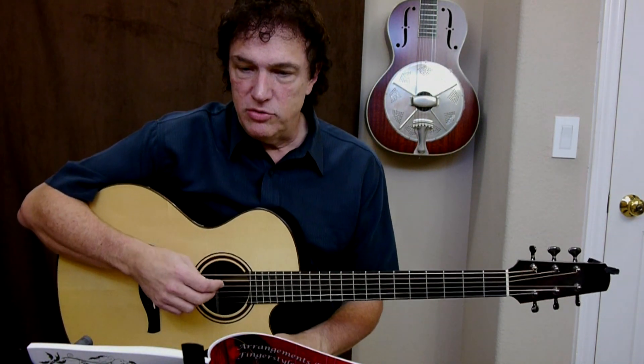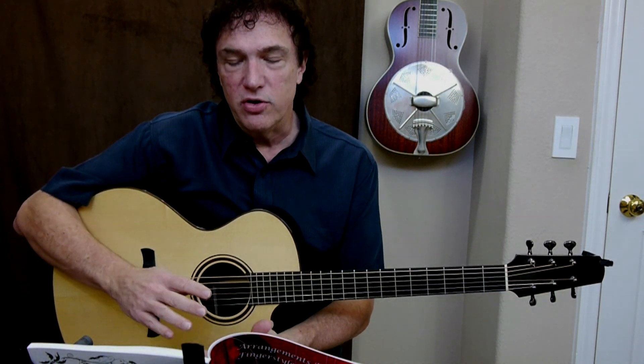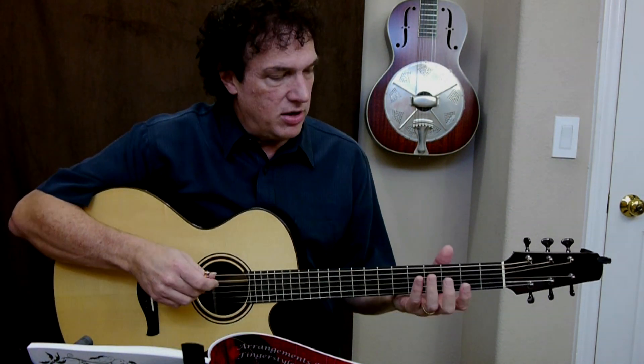So let me try just sort of improvising through this. Think of this as being what I might do on a second verse — I'll just add some things as I go.